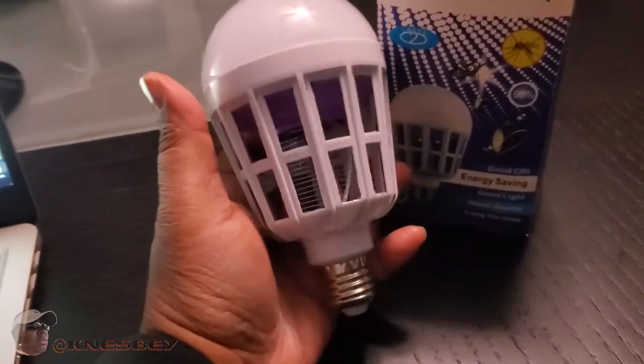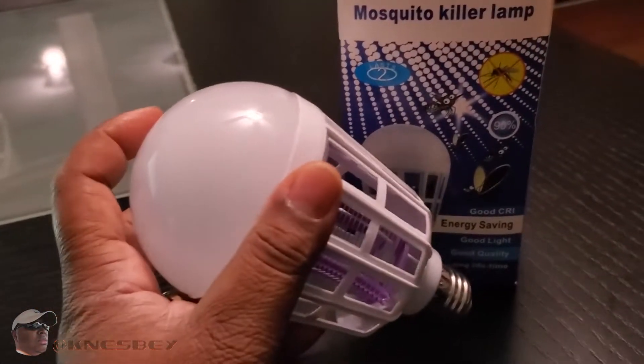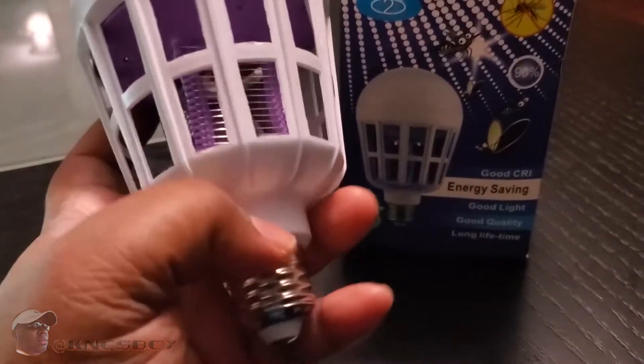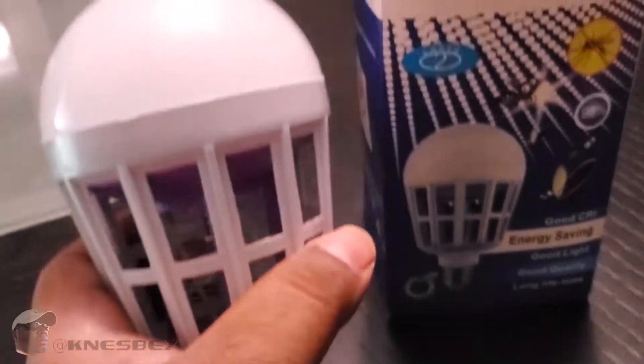Here's what she looks like and how big it is. Up here is your LED light — it's a 15-watt LED — and down here is your bug zapper part, and there's your E27 light adapter portion.